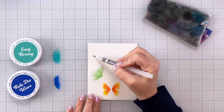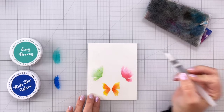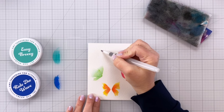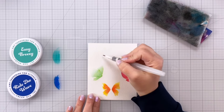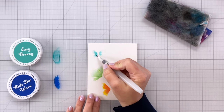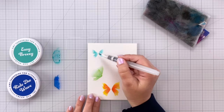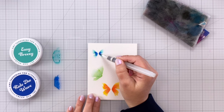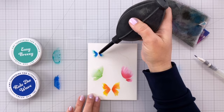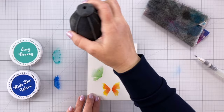For our next butterfly I'm going to fill it in again with water. Those plastic areas where the embossing powder has melted create a little well or barrier so that nothing goes past that. Once I have it all filled in with water, I'm coming in with Easy Breezy — one of my favorite colors, a beautiful dark teal — and then I'm coming in with some Ride the Wave, which is a really gorgeous dark blue. Because it is so vibrant, I did go very light with the Ride the Wave and did not add very much at all on this butterfly.